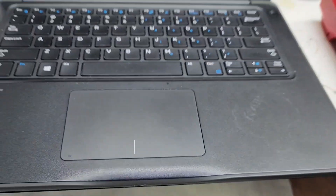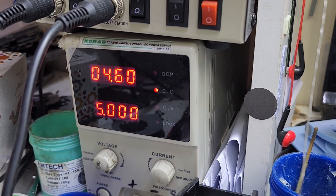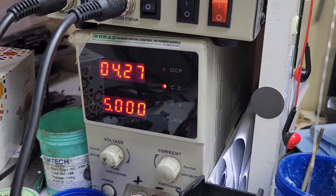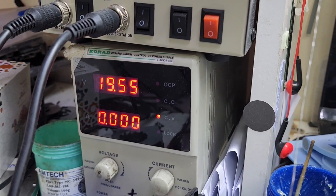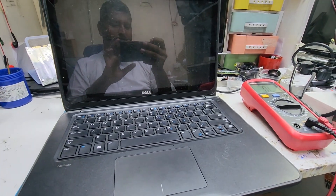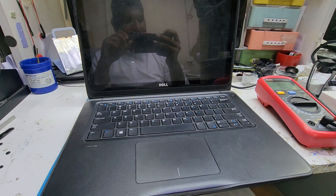Assalamu alaikum viewers. Today we have this Dell laptop. When you plug in the adapter, you can see the behavior of ampere and voltage. You can see voltage drops to 4.3 and ampere is 5. You can see the 19V drops and ampere drops to 4. This is the problem — when we plug the adapter, the adapter light goes off. So this is a short circuit in the motherboard. Let's open and work on it.